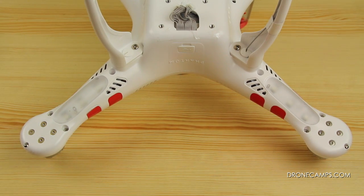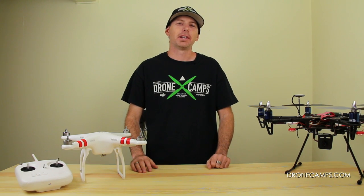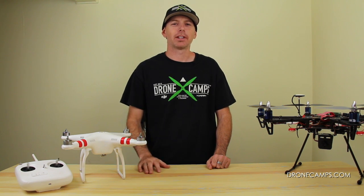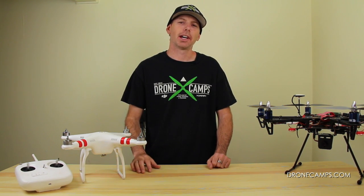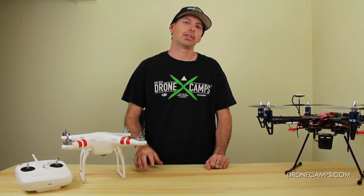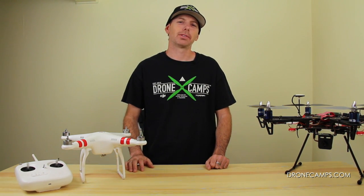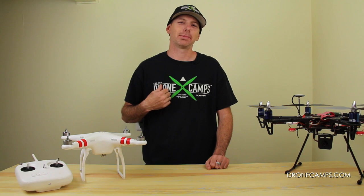And that's it. That's all there is to the body hardware of the Phantom. That's all you need to know for taking apart your frame for the first time and putting it back together — those are the different bolts you're going to encounter. Thanks again for watching the Drone Camps RC channel. We have a lot of tips and tricks, so stay tuned. I'm Justin Davis. Please click subscribe.